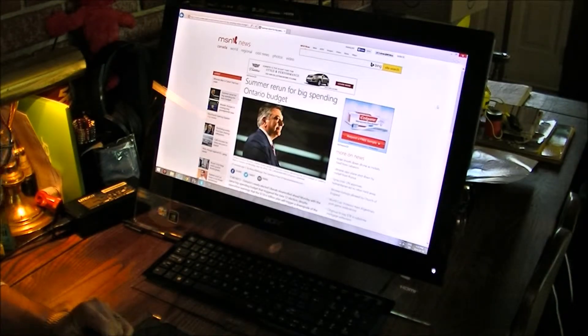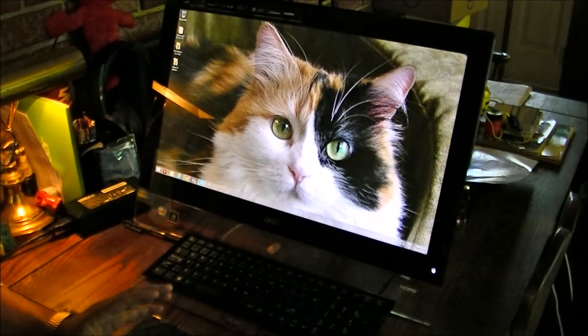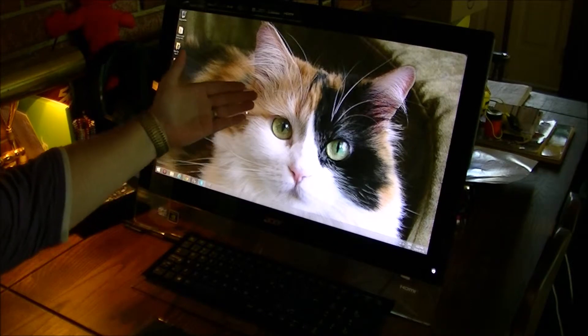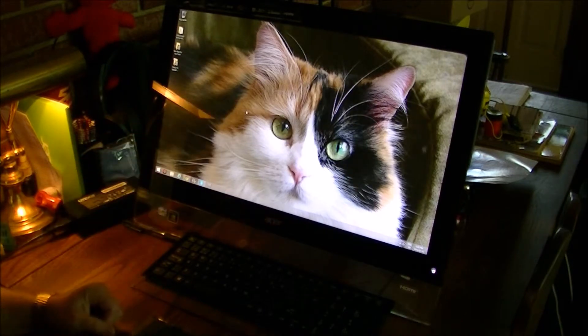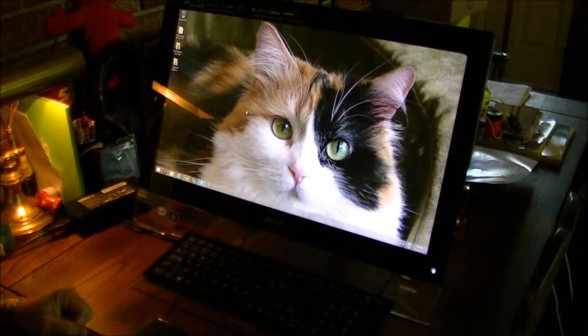I'm really impressed with the graphics on the screen. It's an HD 1080p screen and the clarity is really there — the hairs on the cat, you can see them. It's not just a picture; you can almost reach out and touch it.